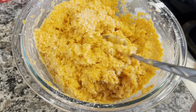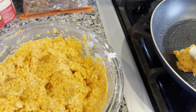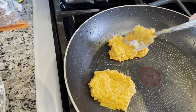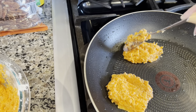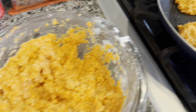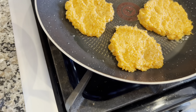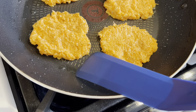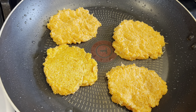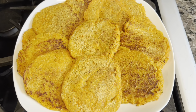Let's try if this will fry up as a little pancake. Moment of truth — it's flippable! I'll continue frying them and show you the end result.